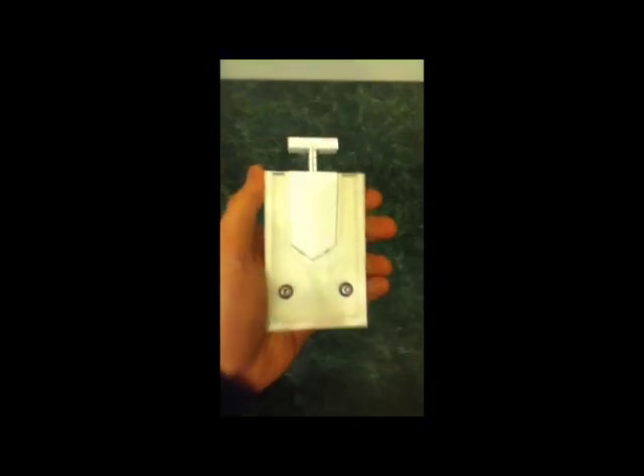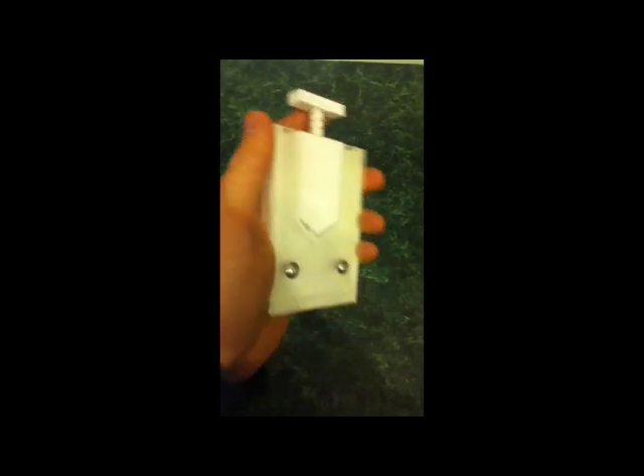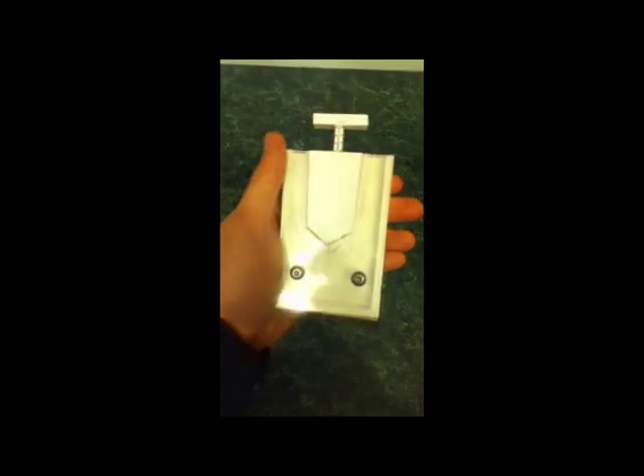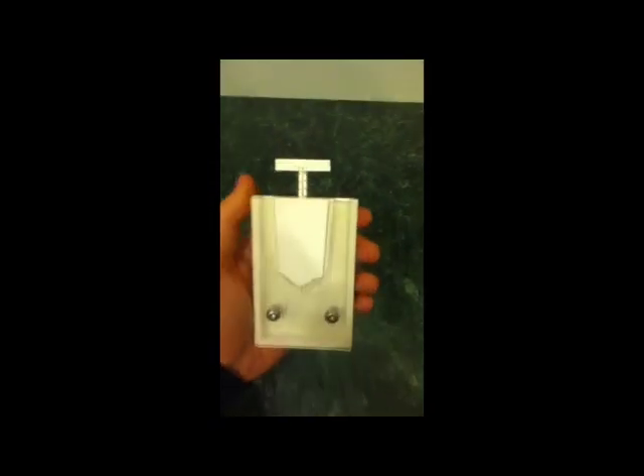Hello, this is a short video to demonstrate an invention that I've made. It's basically a safety device to try and prevent deaths of toddlers when they're getting strangled by blind cords.